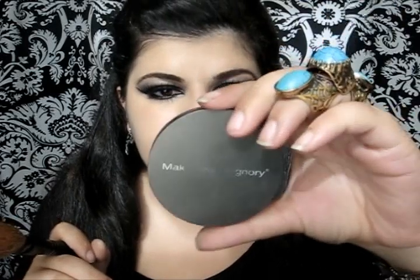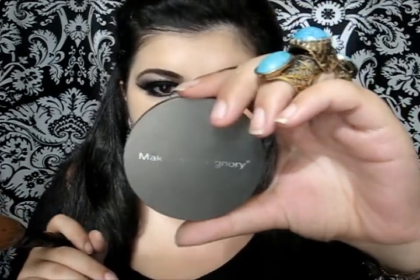Then I'm gonna apply some bronzer. This is Mudd's bronzer, it's called Endless Sunshine.